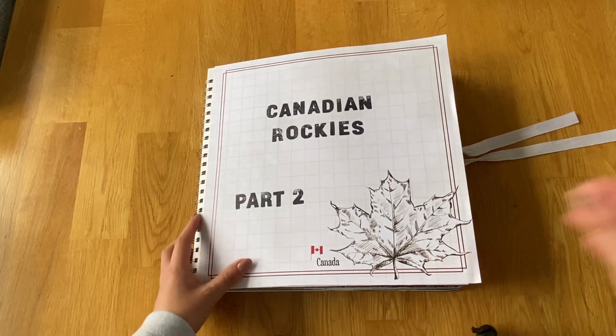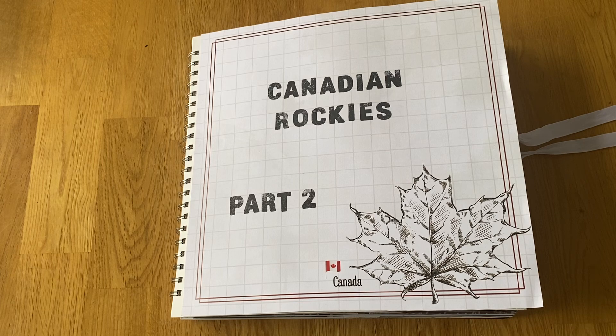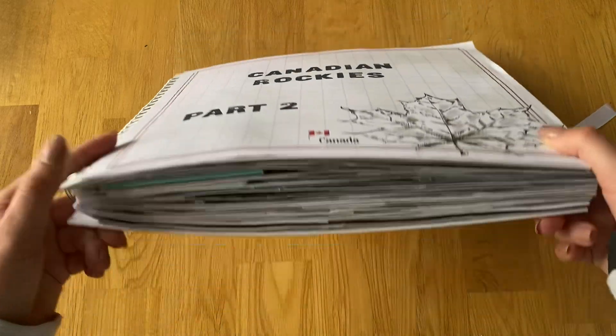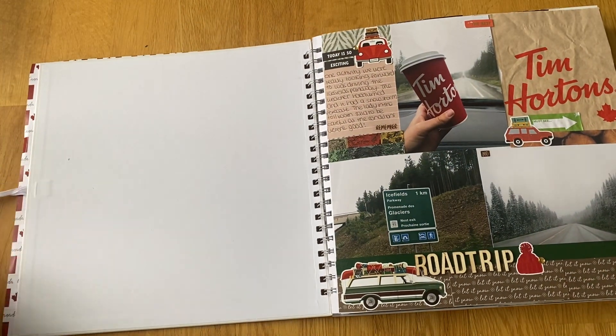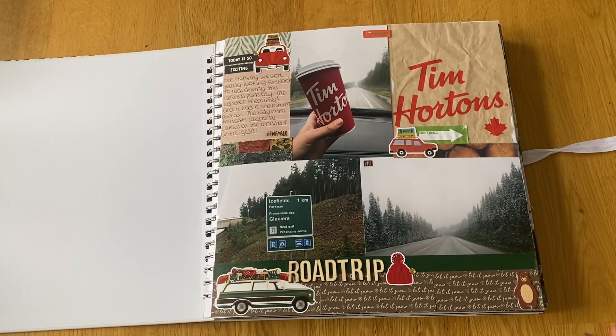Canadian Rockies Part Two was predominantly Jasper. When we left Banff in Part One, we drove up the Icefields Parkway up to Jasper, did some bits and pieces up there, then came back and went to Calgary via Canmore, and we went to the wolf dog sanctuary. We did loads in this one, and it's nice to be able to split them because it would have got really chunky otherwise. I just need to trim down the sides before I laminate them.